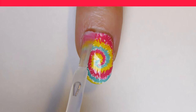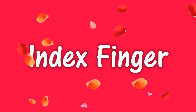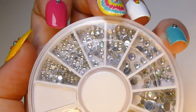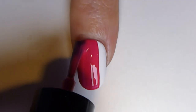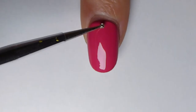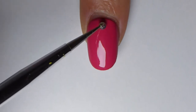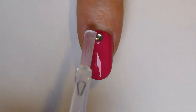Continue with your index finger. You will need pink nail polish, dotting tool or toothpick and rhinestones. Apply one or two coats of pink nail polish on your index finger and let your nail dry. With the dotting tool, apply a little amount of transparent nail polish in the middle of the cuticle area. Place there a bigger rhinestone. Apply transparent nail polish and your index finger is complete.